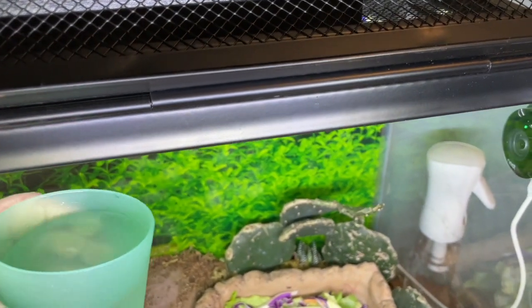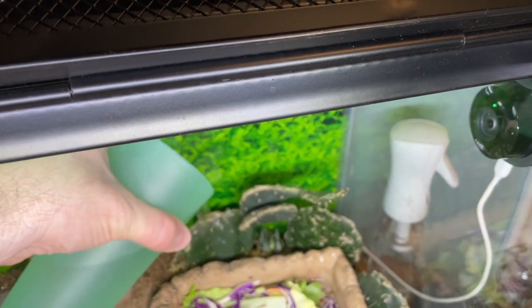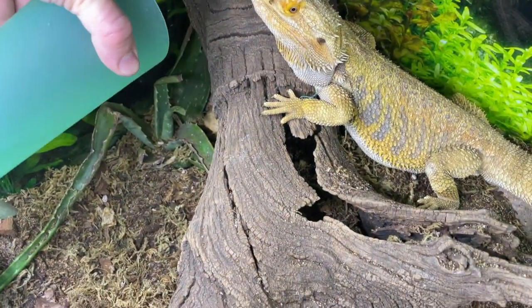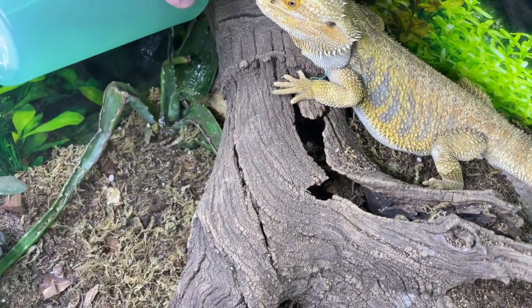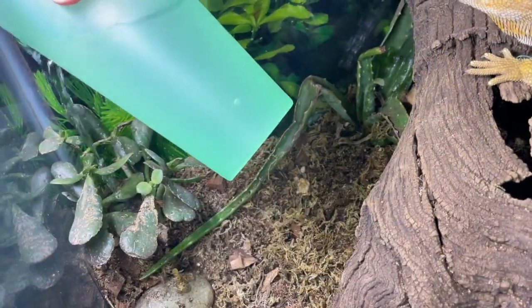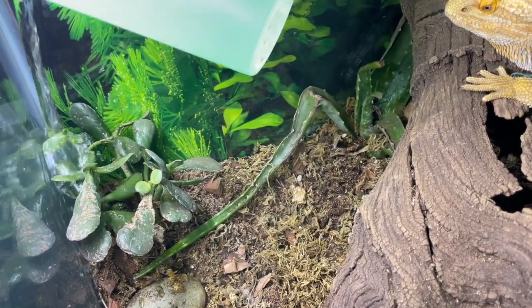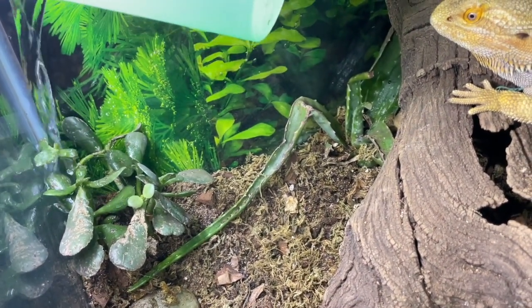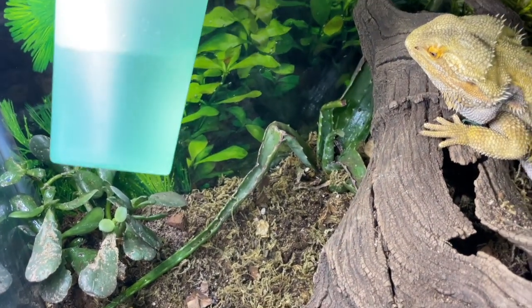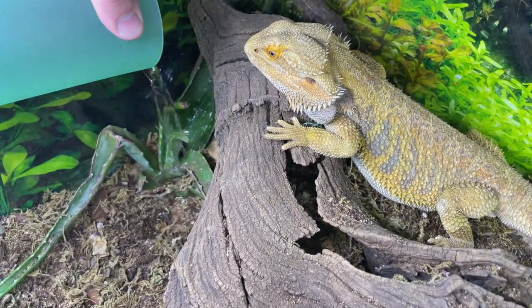I'll show you real quick how I water the plants. I just take a cup of water and sprinkle it over all the plants, making sure to spill a little extra here and there to create pockets of moisture for the springtails and other bugs. We also dig pockets deep within the substrate and put old rotten food in there — later on the bugs come back and eat it, so it's always getting recycled within the habitat.